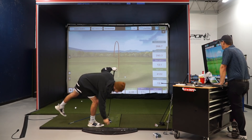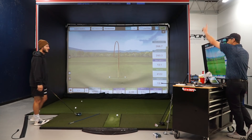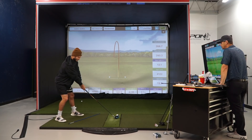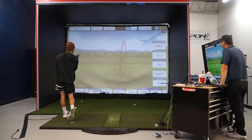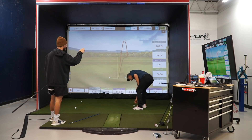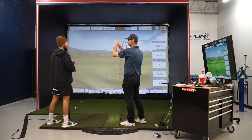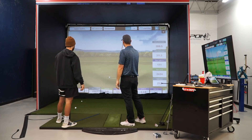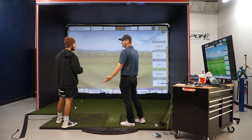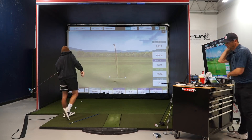Jake drops some knowledge: most people don't know that the golf ball only spins one way — backwards. There's an axis through the center of the ball, and that axis tilts left or right, which is what causes the ball to curve. It doesn't actually have side spin; it tilts while spinning backwards. The more that axis is tilted, the more curve the ball has. That explains why high-spin shots in the wind can turn a little fade into a big slice.